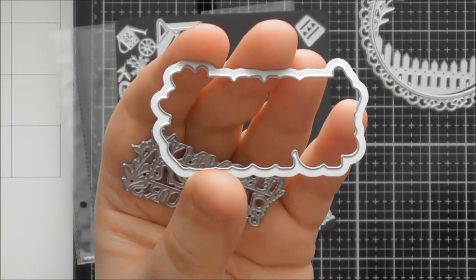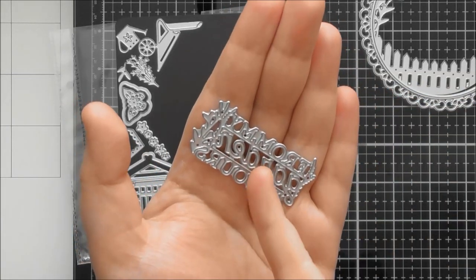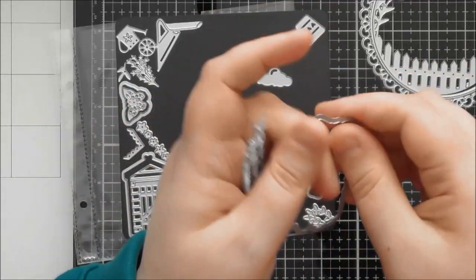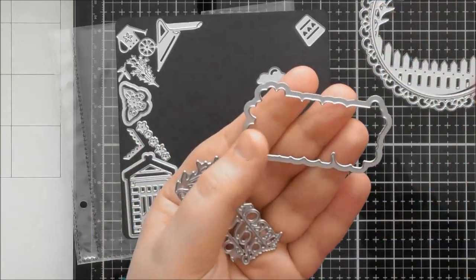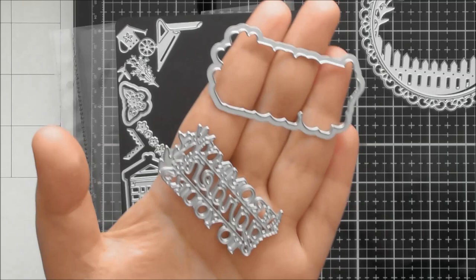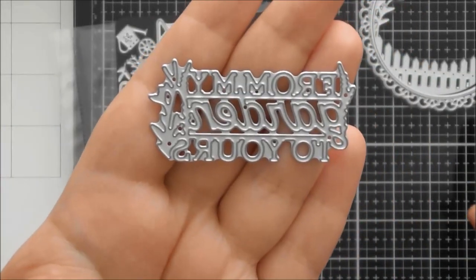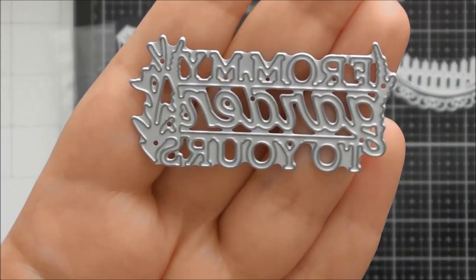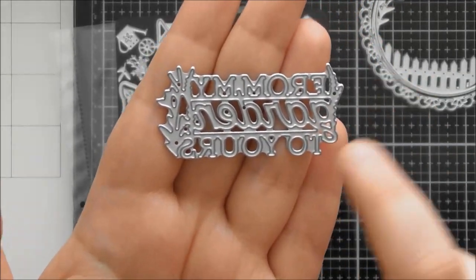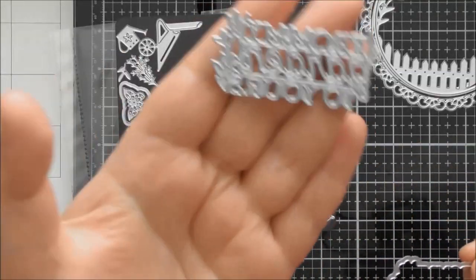You could put acetate in the aperture and stick the sentiment in it for a floating sentiment look. The actual sentiment says 'from my garden to yours' and it has little foliage pieces matching the frame. You can embellish with the tiny flowers too — adding more foliage to expand it and fill different areas depending on where you're using it on your card. That is the main focal topper and sentiment, and then all the remaining pieces are to build up your scene.